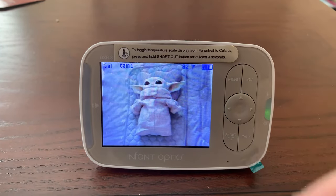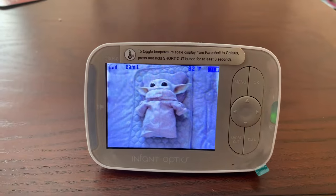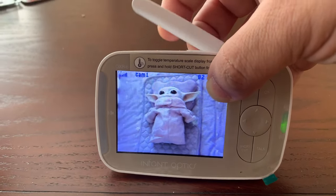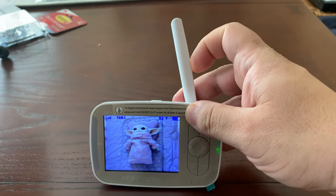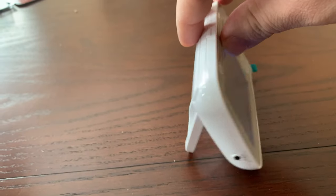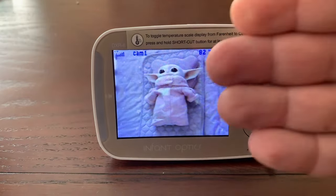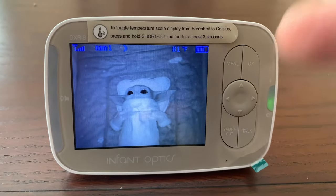This baby cam from Infant Optics is all you need to keep an eye on your baby. As you can see in the top right, you can see the temperature in the room — I'm in a totally different room right now. You can also see the signal strength; I've taken this out to my backyard and it still reaches the signal. There's an antenna you can swing up if you need more range. I love the kickstand — I just place it anywhere. At nighttime I turn off the screen, and when I hear the baby crying I turn it on to see what's going on.